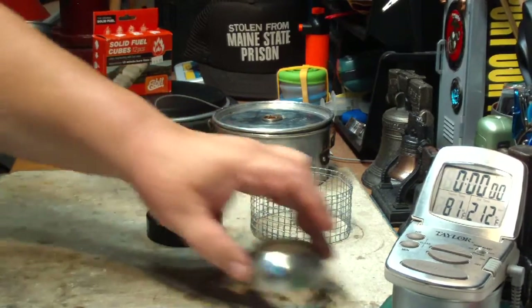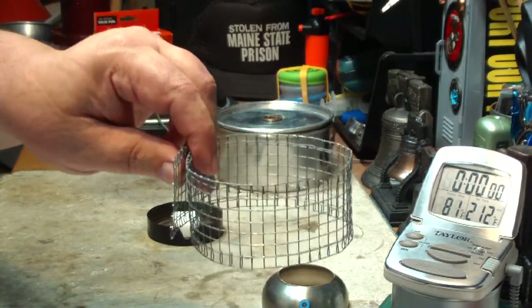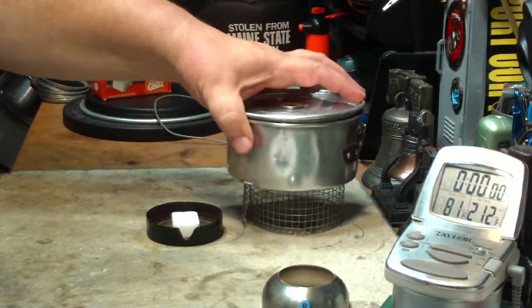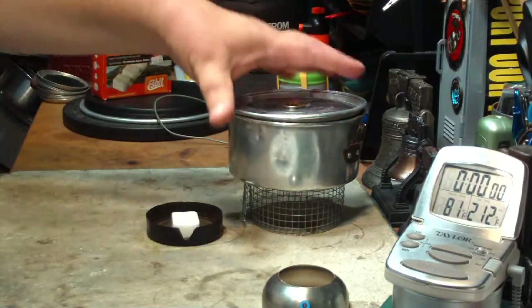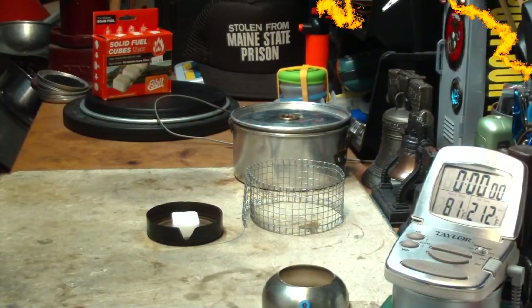So I have the Epicurean here, and I made a small hardware cloth pot stand. It also says that the pot should be 1.8 inches off of the table or surface. So what I'll do now is get my water prepped, and I'll be right back.